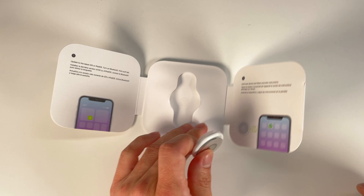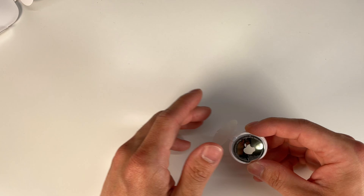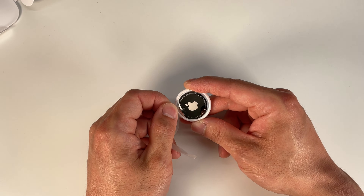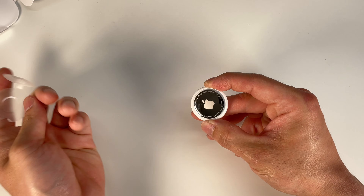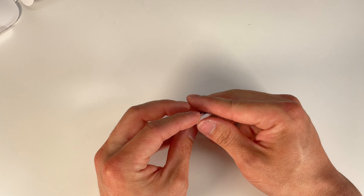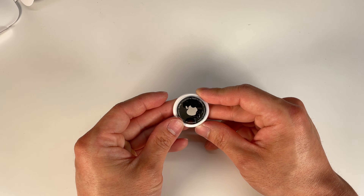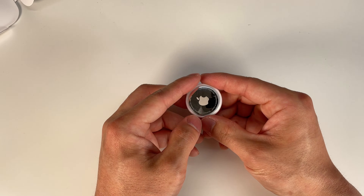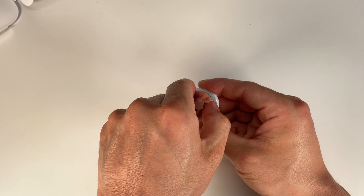So let's go ahead and tear it apart. As soon as you peel this piece out of the Apple AirTag it automatically pairs with your phone. You can see there is a built-in speaker in here, so it does make some noise. To take the Apple AirTag apart we simply place two fingers on it just like a button, spin it, and that will release the back cover.